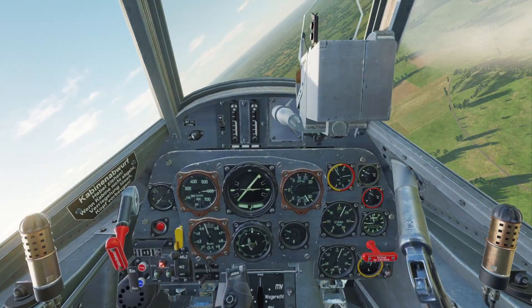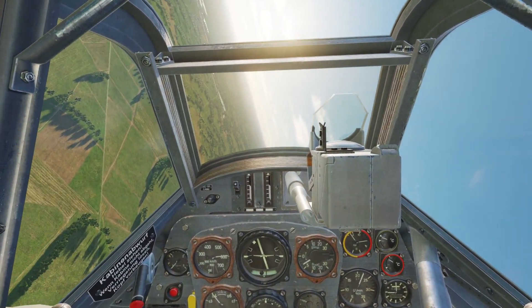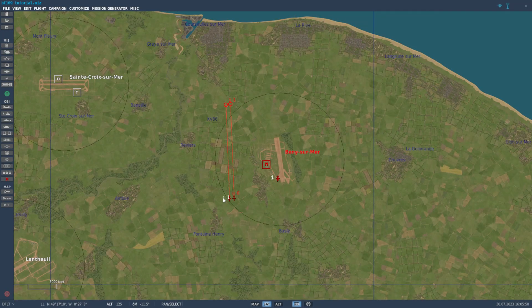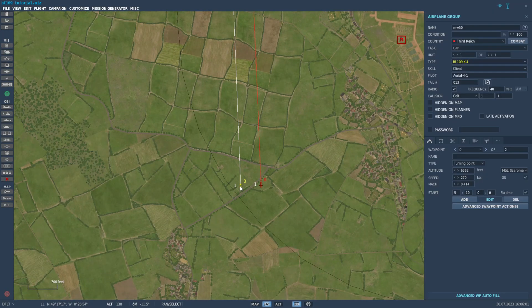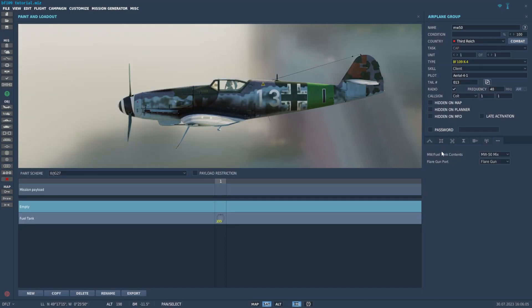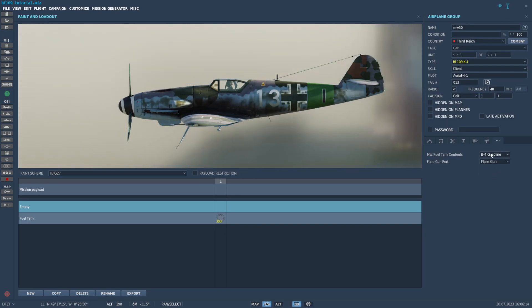If you don't plan on using War Emergency Power or MW-50, you can put extra fuel in the MW-50 tank instead. In the mission editor, click on your airplane and click the three-line button. In the extra tank option, you can choose MW-50 or regular gas. Just keep in mind, if you use regular gas, you don't want to use War Emergency Power or your engine will blow up.